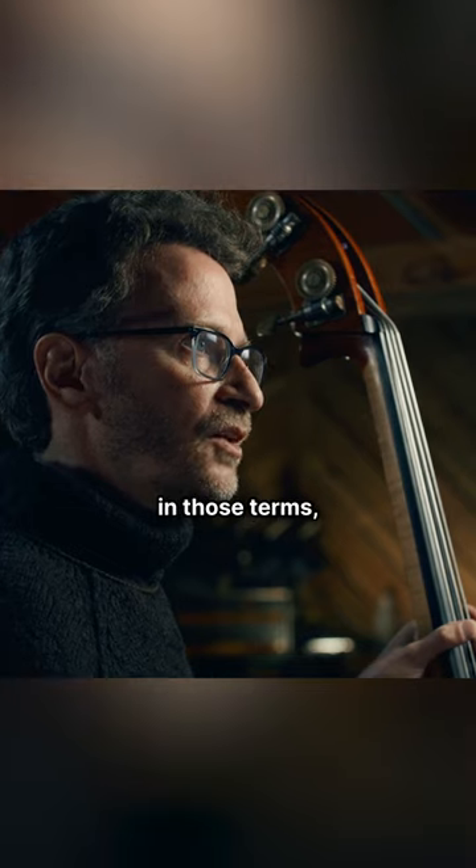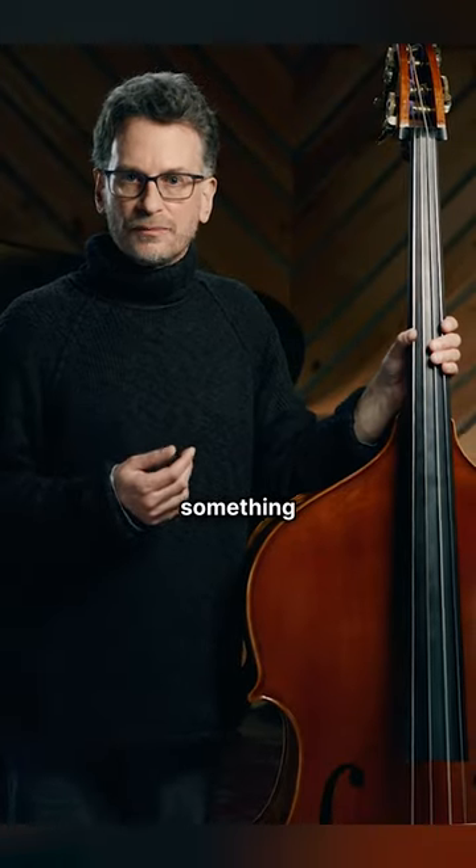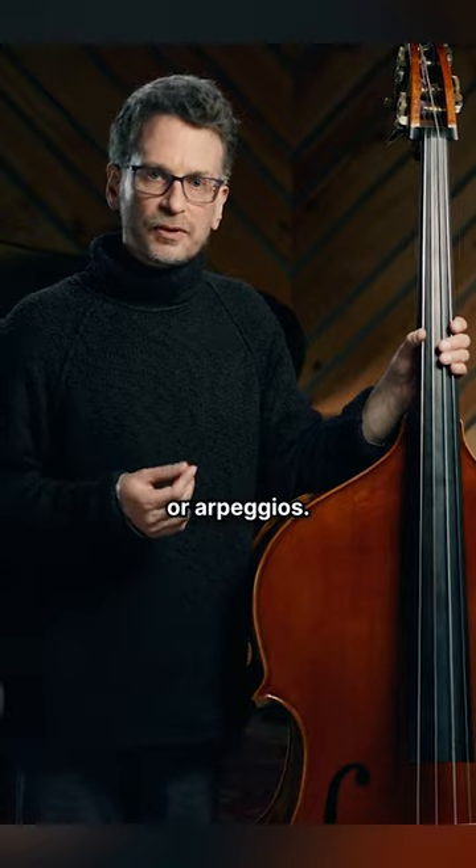To me, if I'm thinking of it in those terms, it's all music — whether it's something as routine as practicing scales or arpeggios.